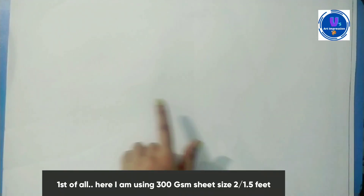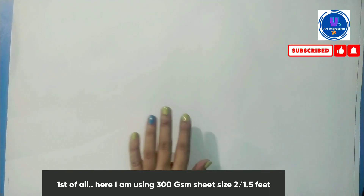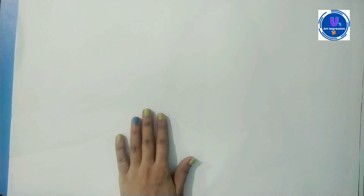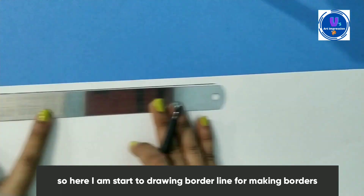For the painting tutorial, I have used 300 GSM sheets. If you want, you can also use 200 GSM sheets. First of all, we will prepare the border.